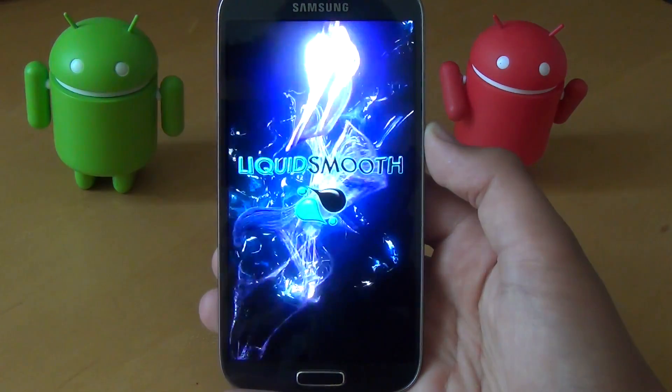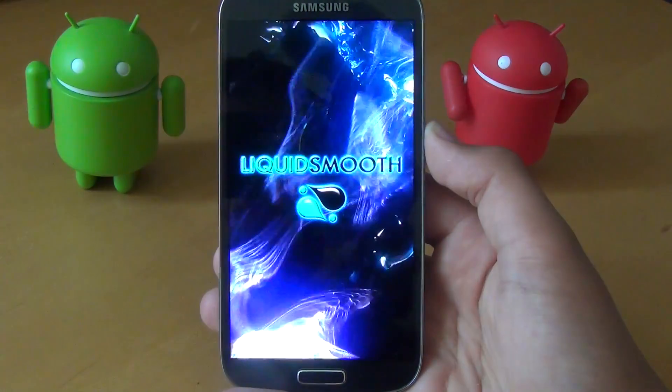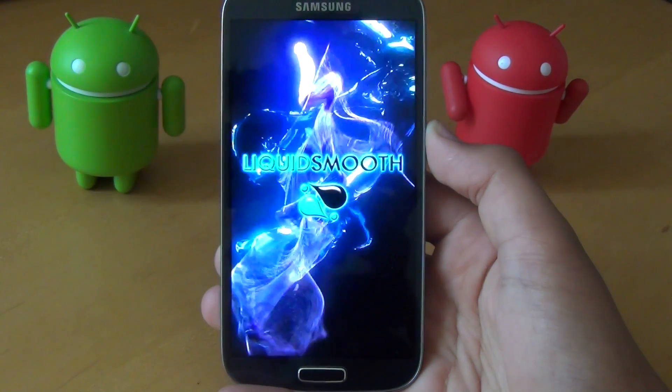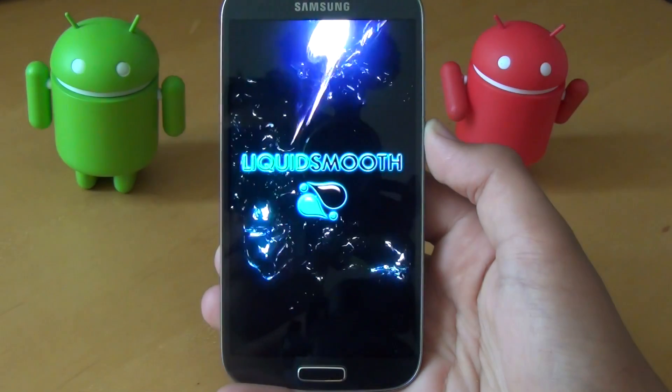When you see a ROM called Liquid Smooth, you expect it to be fast and smooth. Let's check out this ROM and see if it lives up to its name.